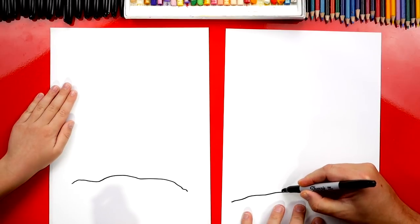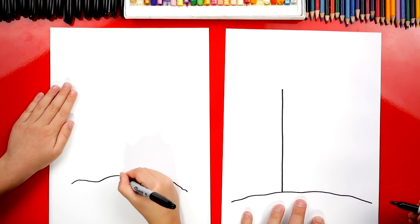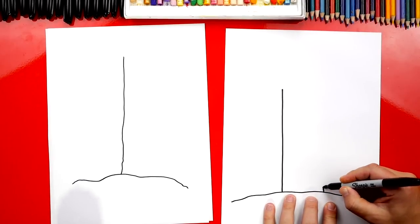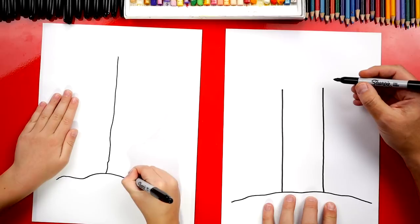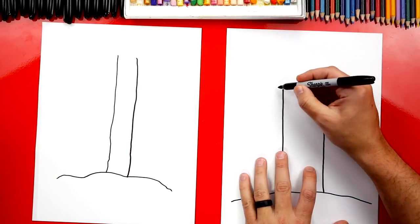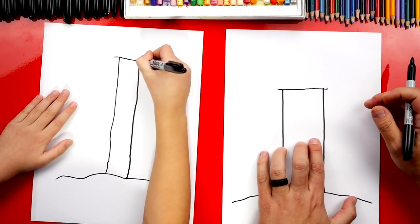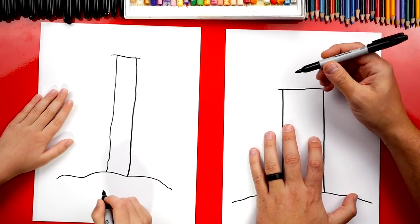So we can start down here and let's draw a really tall line that goes up really far. Now we're going to draw another one right next to it. It almost touched the ceiling. Now up here at the top, let's draw a line that connects the two, and we're going to go past on each side. You can have a really tall bell tower — more people are going to be able to hear it.